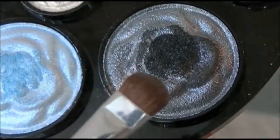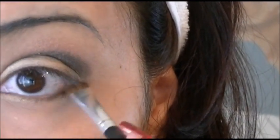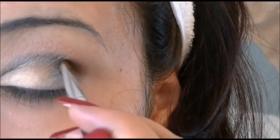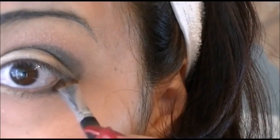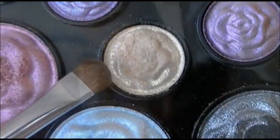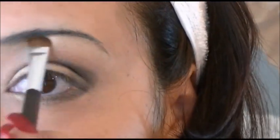Using the dark gray one, I'm going to be applying this to the outer lower corner of my eye. When I get to the corner, I'm going to be creating the letter C, connecting to the crease of my eye. Going back to the cream color, I'm going to be applying it under my eyebrow and blending it in.